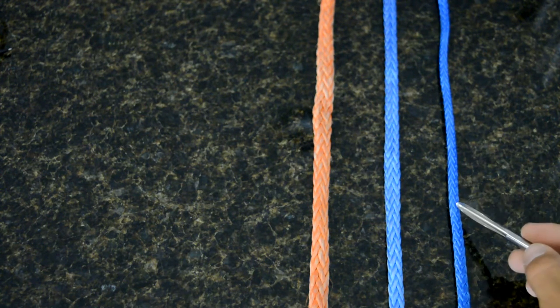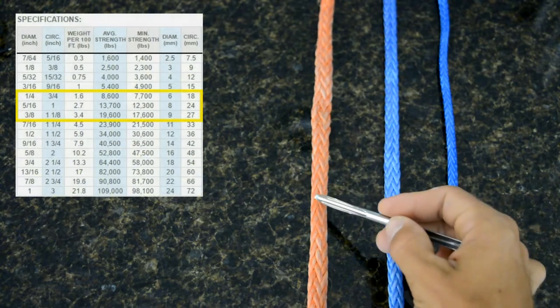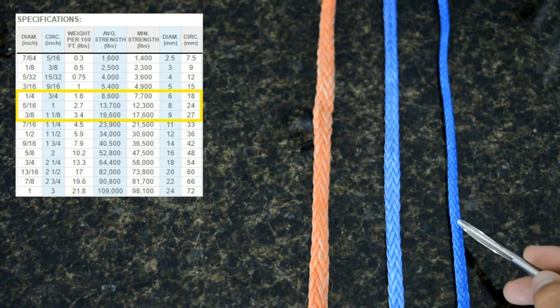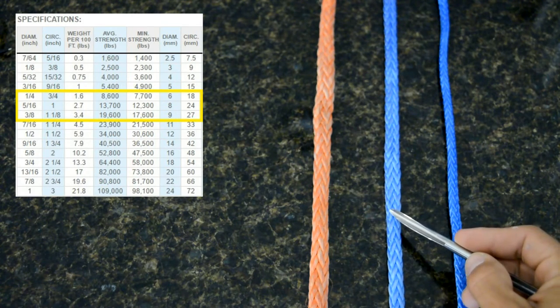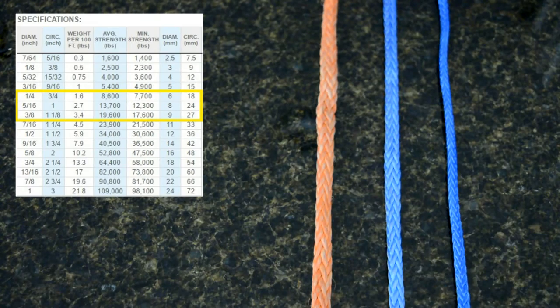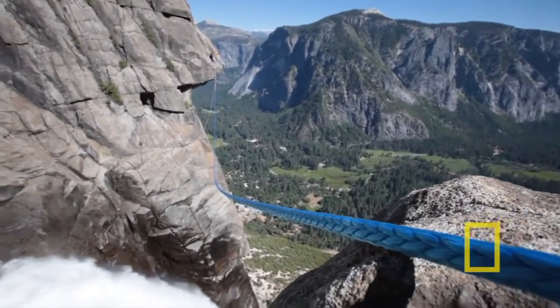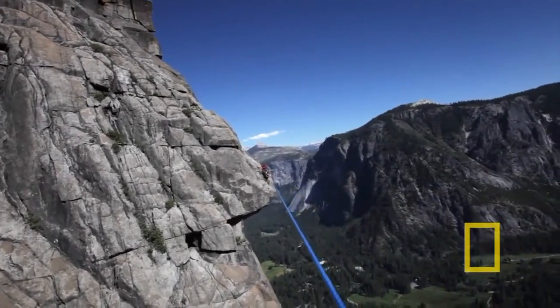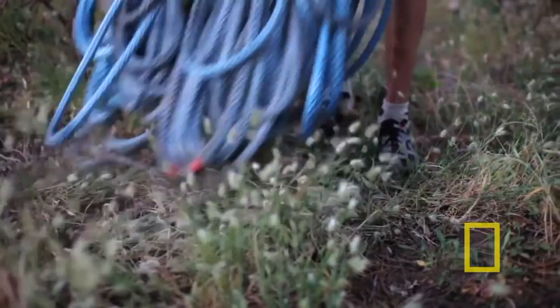The strength of this Amsteel is amazing. This 6mm, 8mm, and 9mm Amsteel can hold 8,600 lbs, 13,700 lbs, and even 19,600 lbs of force respectively. Fun fact: Dean Potter used to walk on 1-inch Amsteel, which broke at 109,000 lbs and cost over $10 for a single foot.